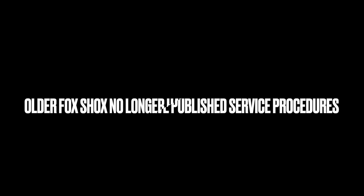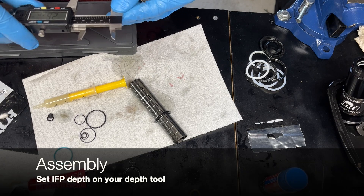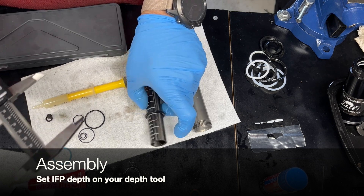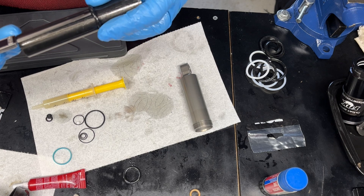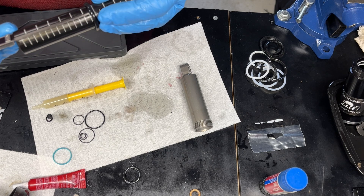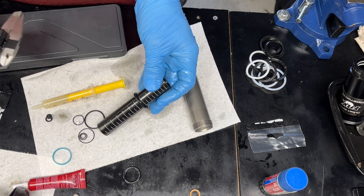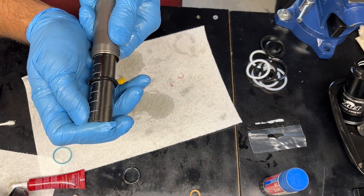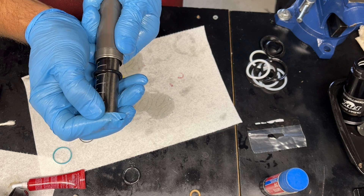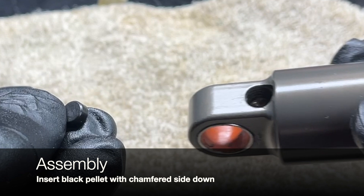Now we have to gauge the IFP depth. Older Fox shocks like this don't have published IFP depths or service procedures anymore, so you have to figure it out. This particular depth was about 2.6 inches. I've made an IFP pusher from a carbon handlebar that allows me to get the right depth, as long as I'm careful.